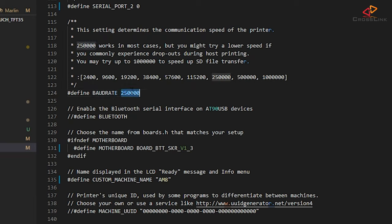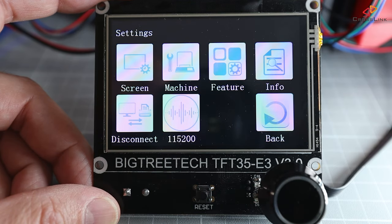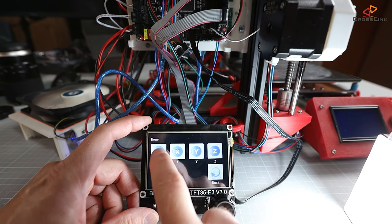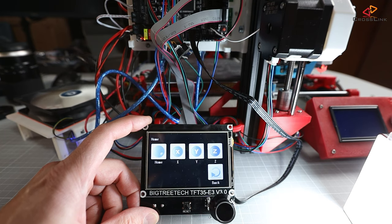If setting both sides to 250,000 still doesn't solve the communication issues, try lowering the speed in Marlin firmware to 115,200, flash a new build to the mainboard, and then set the speed to 115,200 on the display as well. So the touch mode is working — let's do a quick check. We can do an auto home from here, and this seems to work fine.